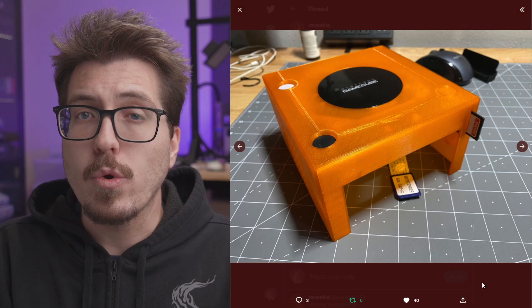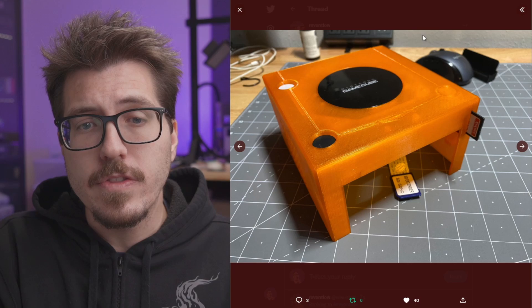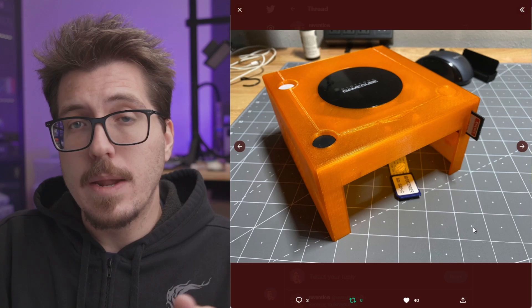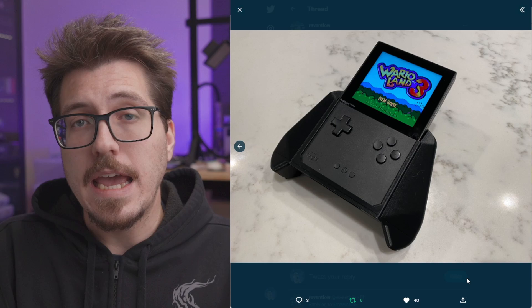Next is this 3D printed GameCube top shell. I've seen this before, but they mentioned they're going to be releasing it in January. This is pretty interesting because on the right side there is an SD card mount — it's supposed to be an SD card extension for the GC Loader. If you look at the video here, they take off the top shell and you can see the whole CD drive mechanism is gone and replaced with a fan. You don't really need the disk drive CD tray flip-up anymore because it's using a GC Loader. Pretty cool, and I'm sure you'll be able to get it in a bunch of different colors to customize your GameCube.